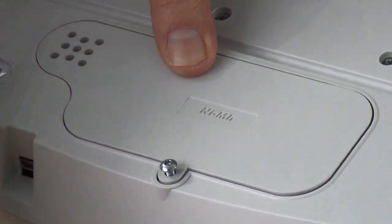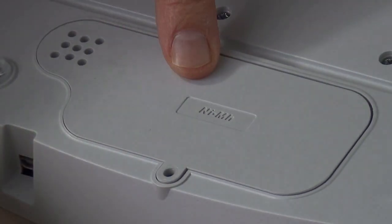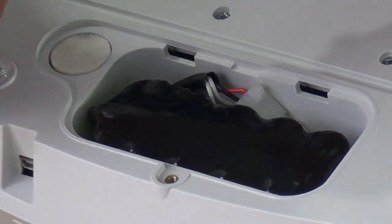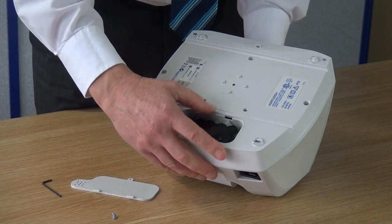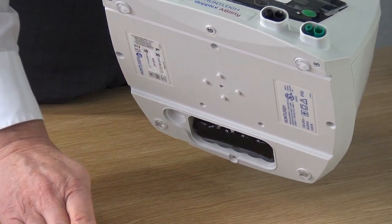Remove the screw completely. You can now see the battery connector and the air filter. To remove the air filter, gently lift the unit up as shown. The battery may require a few taps to become loose.